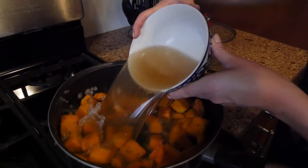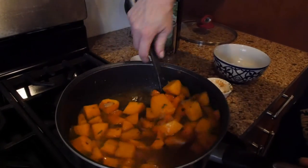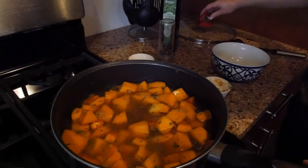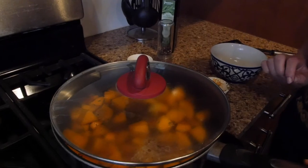Then add the vegetable broth, and then cover and cook it for 30 minutes or until the squash is soft.